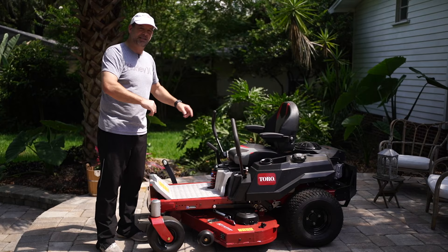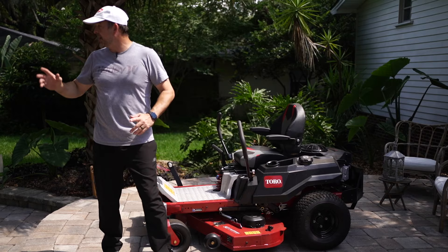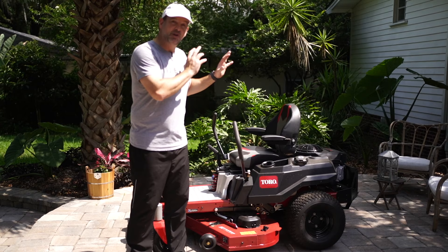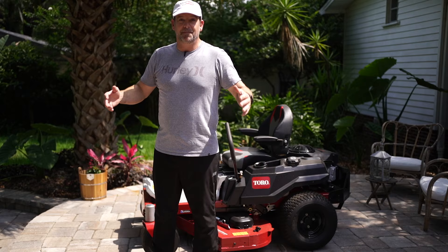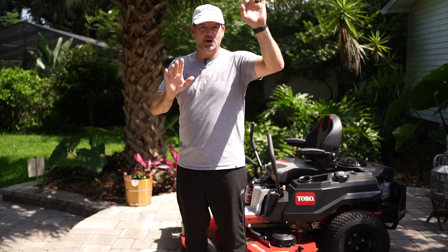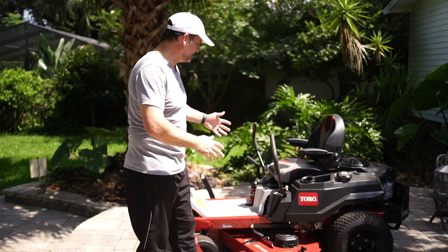I let my yard grow up quite a bit because I wanted to do this review and have some great grass for you guys. But I can tell you this thing is so much fun to use and to mow with that I never let my grass grow because I always want to mow it. It's super peaceful to put in some earbuds, grab a cold beverage in the cup holder, and go to town. I actually — no joke — mowed my neighbor's yard for free because it's such a dream to use.